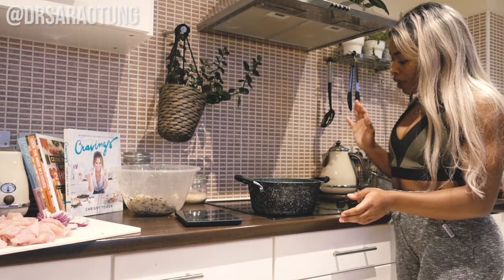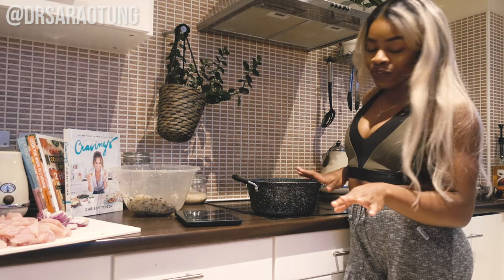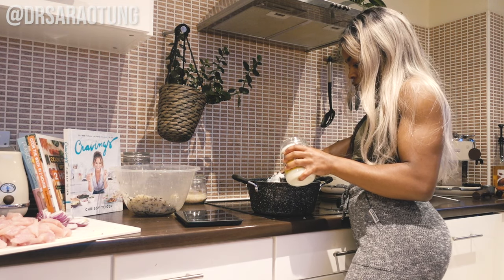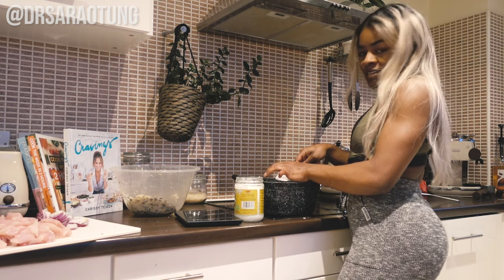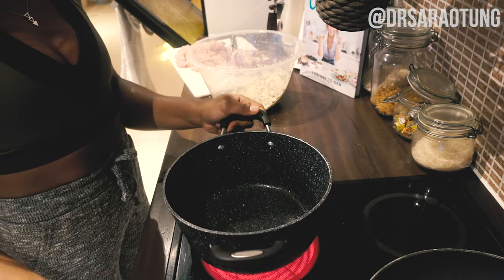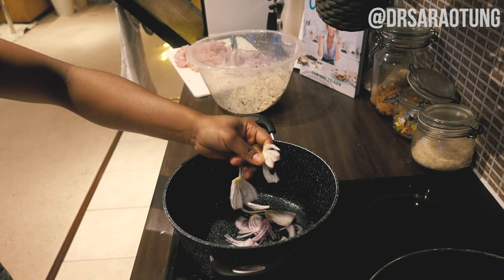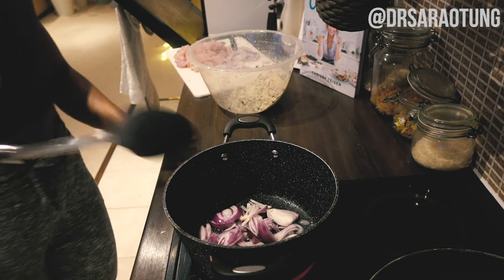I'm going to pop a good-sized pan on the stove and melt down some coconut oil — about one tablespoon. Once the oil is melted, I'll add in about three quarters of the onions and let those brown nicely.